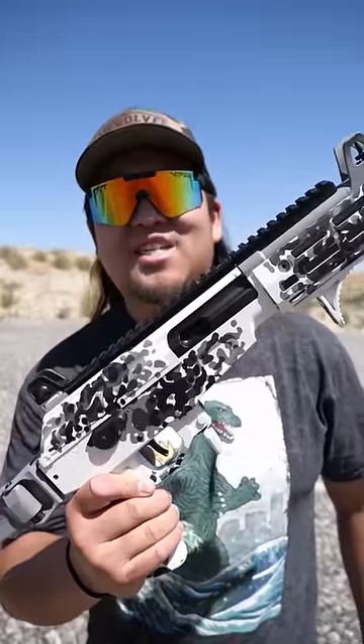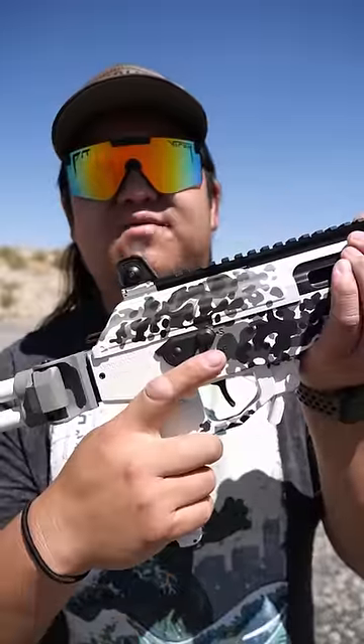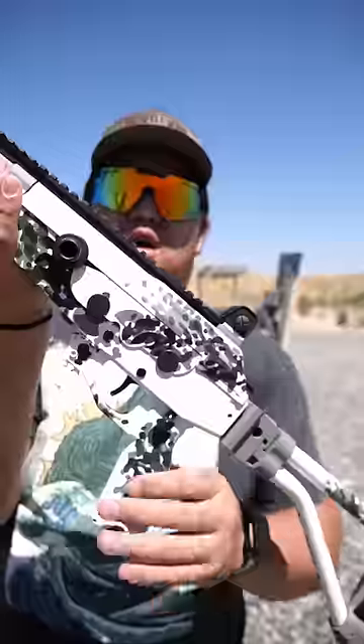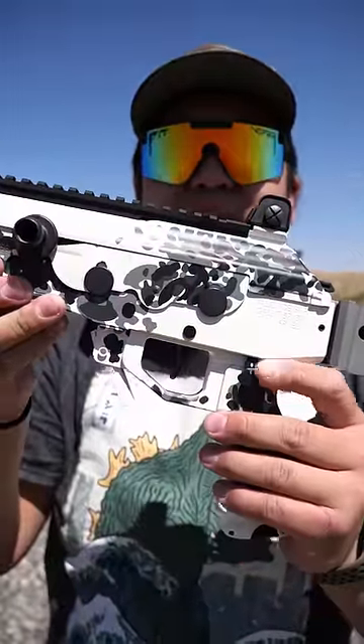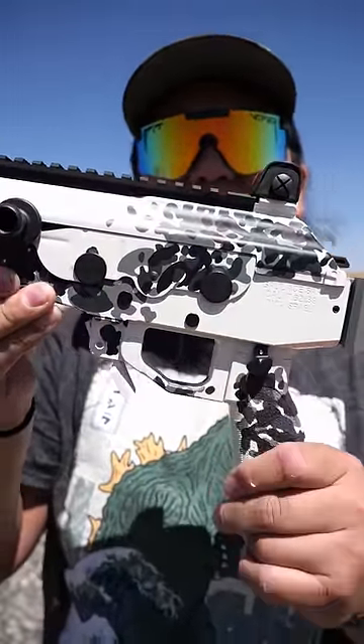How to shoot a Galil Ace in under 60 seconds. The Ace has safeties on both right and left sides. The right side is very similar to an AK where up is safe and down is fire. On the left hand side of the firearm there's a thumb safety where forward is fire and back is safe.